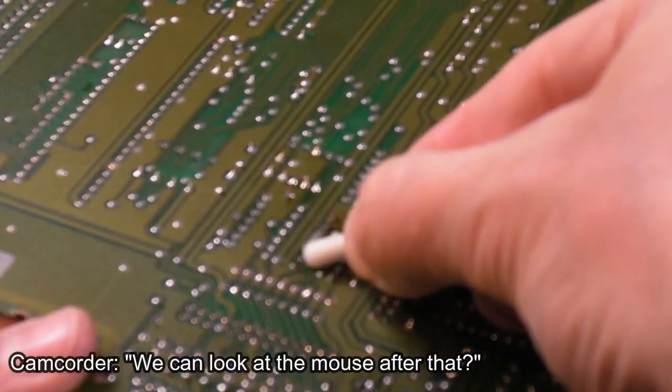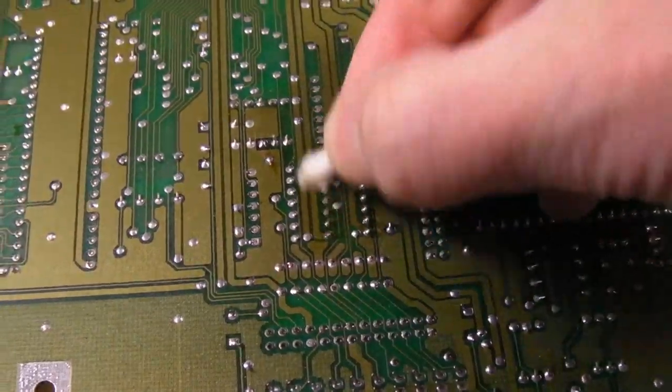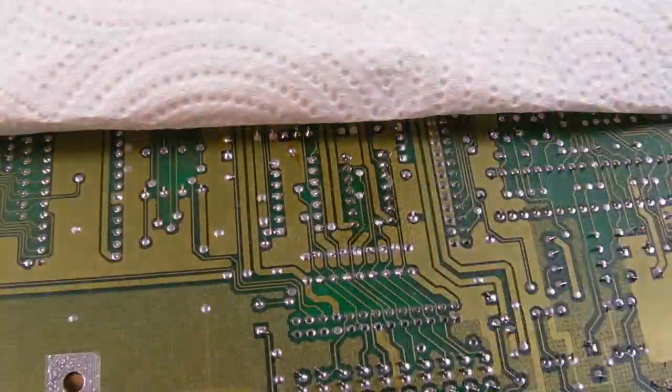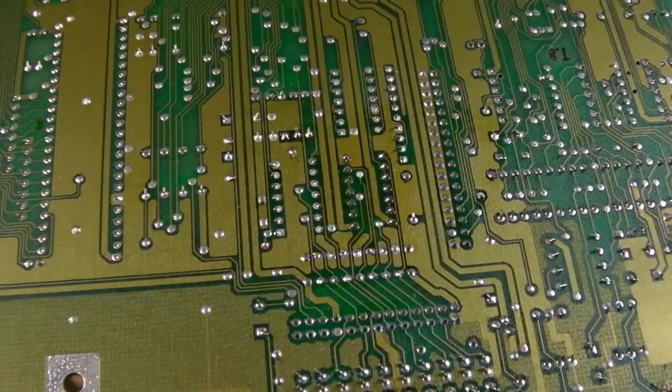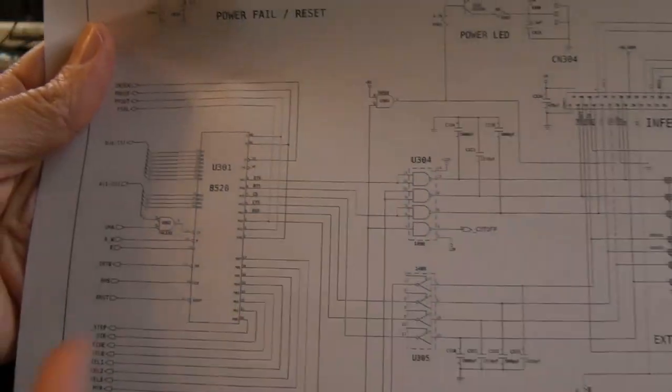The only other thing apart from extended testing is to just clean up with cotton buds and IPA now. There we go - it's looking pretty clean around there now.